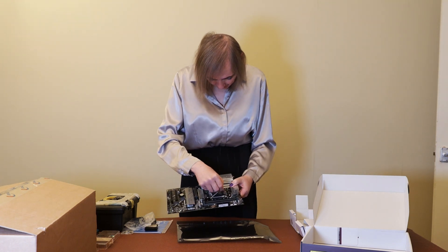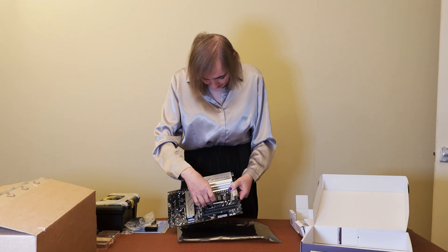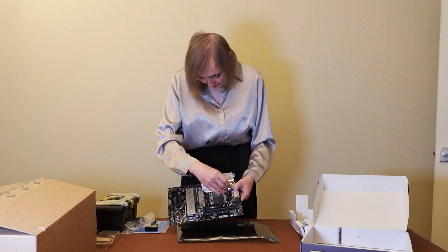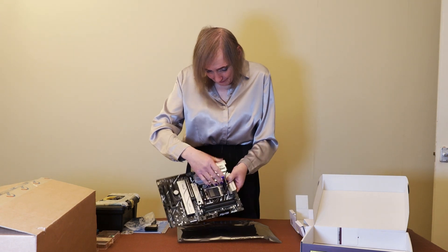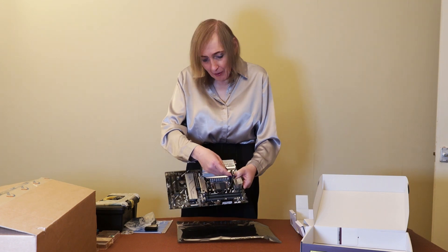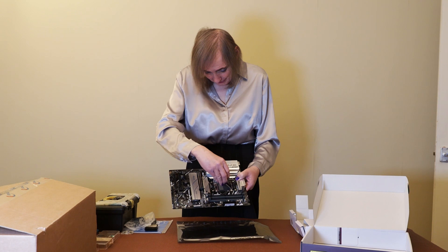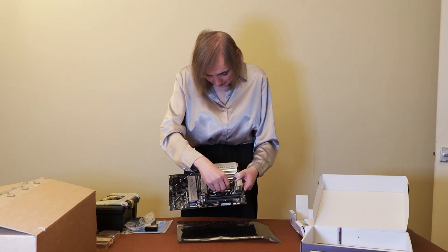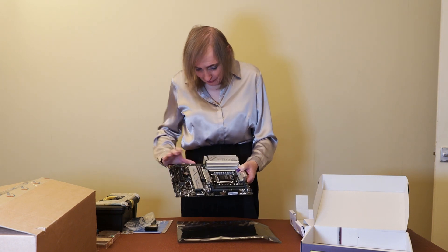That just sort of lifts down, pulls up, and you've got this little protective cover here. All your pins are inside here, and there's a little bit of plastic there. That obviously will come off for the heat sink and fan to go on — you don't want to put that on the plastic. I'll just cover that so I don't bend any pins. I don't want to actually damage this before I've started.